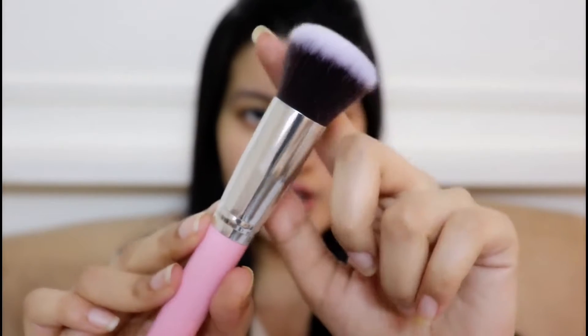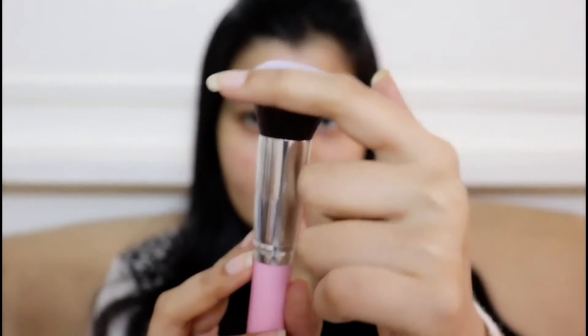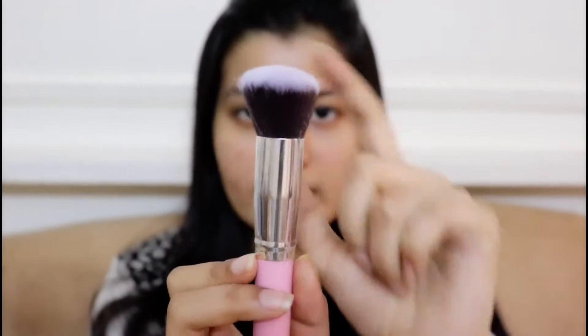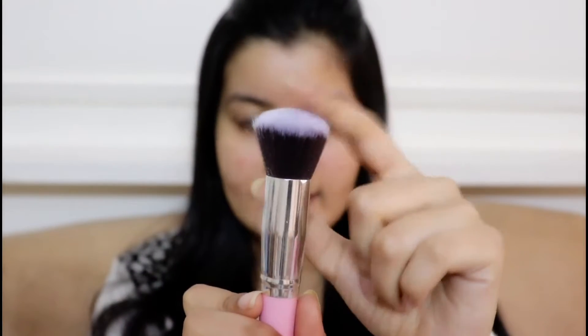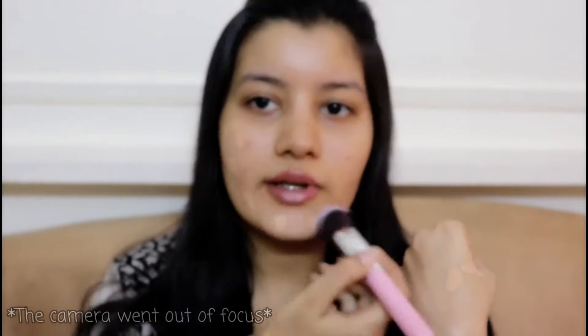I'm going to be doing a full face of makeup using only these Amazon brushes. Firstly for foundation, I'm using LA Girl Pro Coverage Foundation in the shade Natural. To apply the foundation I'm using this brush — it's slightly dome-shaped, not completely flat, so I think it works really well as a foundation brush. It's quite dense as well. I'm directly picking up the foundation with this brush and dotting it all over my face.